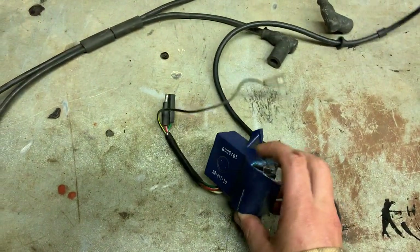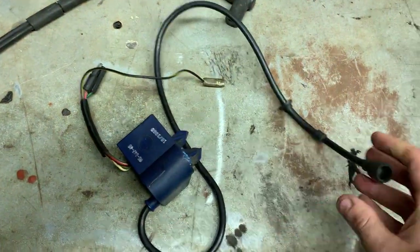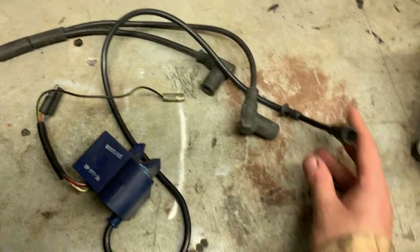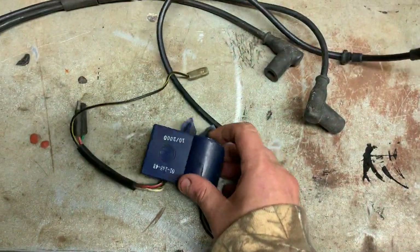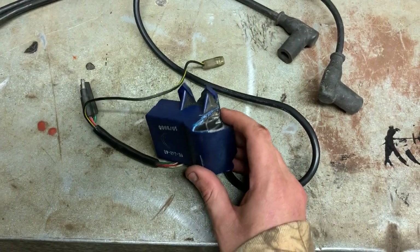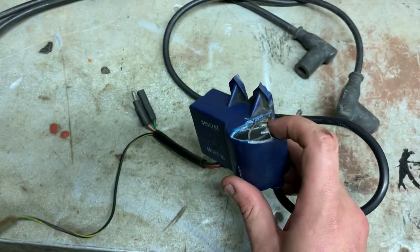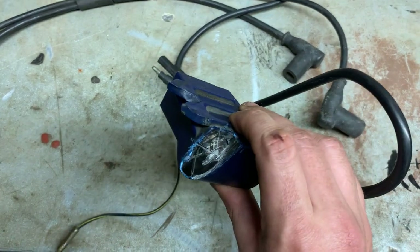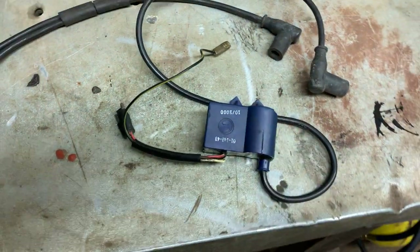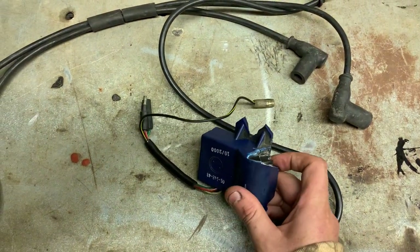We're going to see if we can get this replaced. This is actually the coil — normally it has a spark plug boot like this one — but on the blue one here, belonging to the forty dollar sled from the other video, it's actually missing the other spark plug boot because it's a twin cylinder, and right here it actually melted. The guy I bought this Ski-Doo from said the last time he was driving it, it actually caught on fire because this part melted.